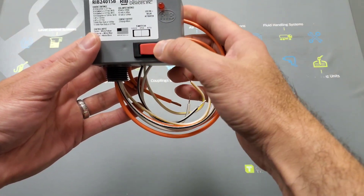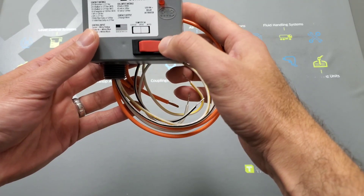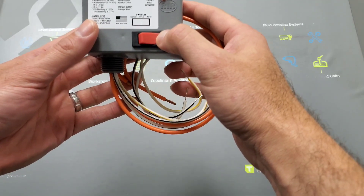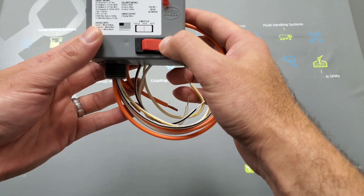Number two — this contactor relay should ship out with the switch turned all the way to the right. If you click it all the way to the right, that's auto mode, and it's going to do what it's meant to do: open and close the bridge so power flows through right back out to your pumps.